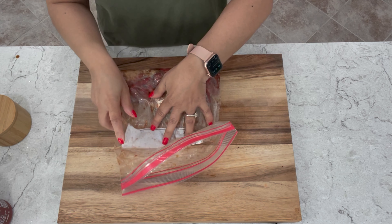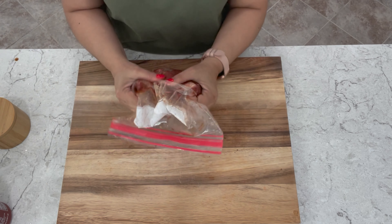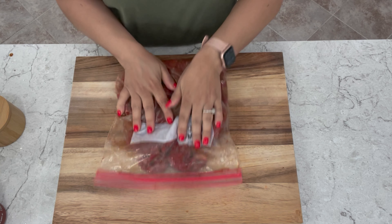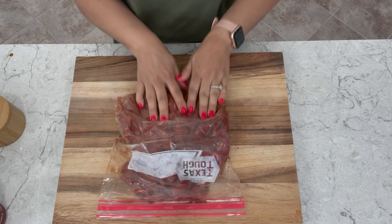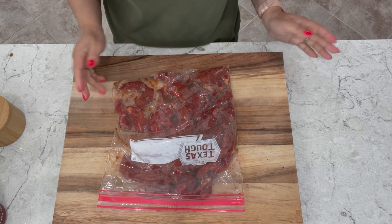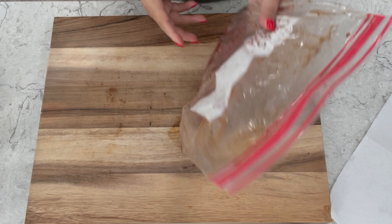Now seal the bag and massage it so all the marinade gets distributed evenly. I'm just going to lay it flat and set it aside to marinate while we work on our other stuff. You don't want to refrigerate it — cold meat to a hot pan will cause meat to become dry and lose those juicy flavors.